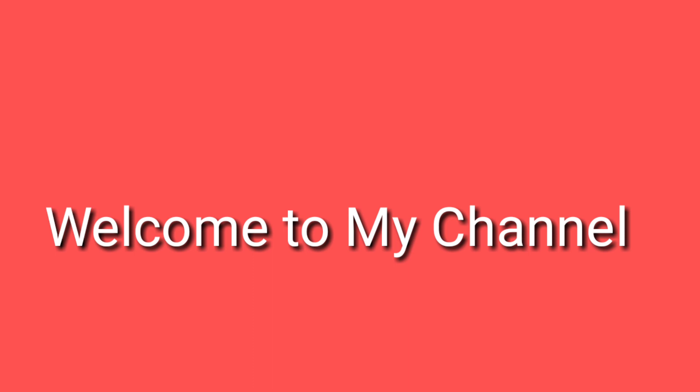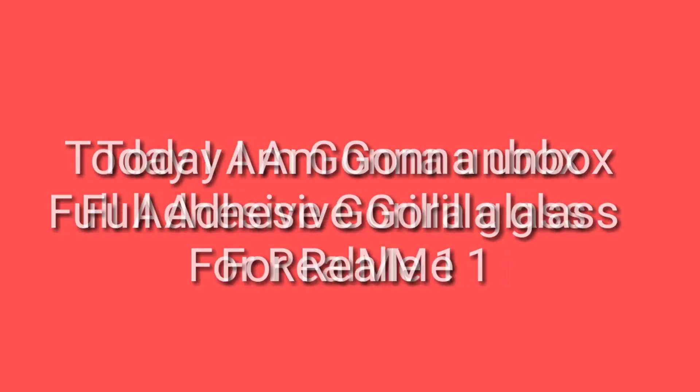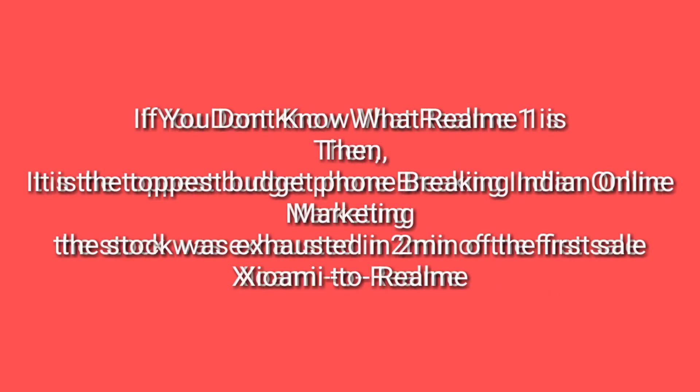Hey, what is up guys, welcome to my channel. Today I am gonna unbox full adhesive gorilla glass for Realme 1. If you don't know what Realme 1 is, it is the top budget phone breaking online internet marketing — the store was exhausted in two minutes of the first sale. Xiaomi was changed to Realme.